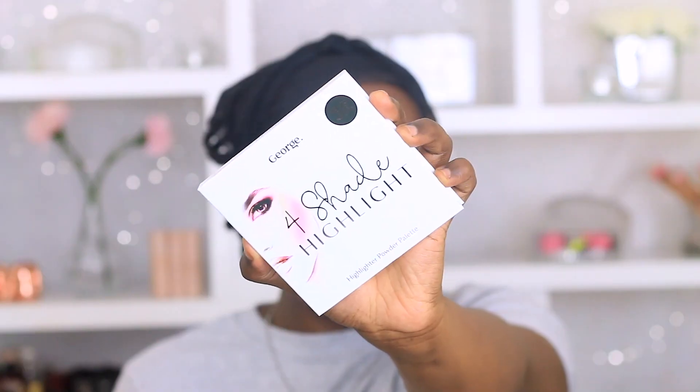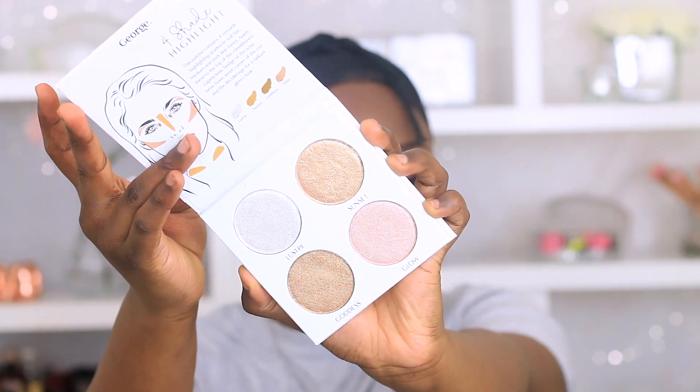To top that off I'm going with my Fenty Beauty universal lip gloss. Then lastly I'm going to highlight my face using this George highlighter — I grab the gold shade and use that to highlight my face. And that completes today's look! Thank you so much for watching. If you enjoyed this video please give me a big thumbs up — I love you guys so much, stay blessed, bye!